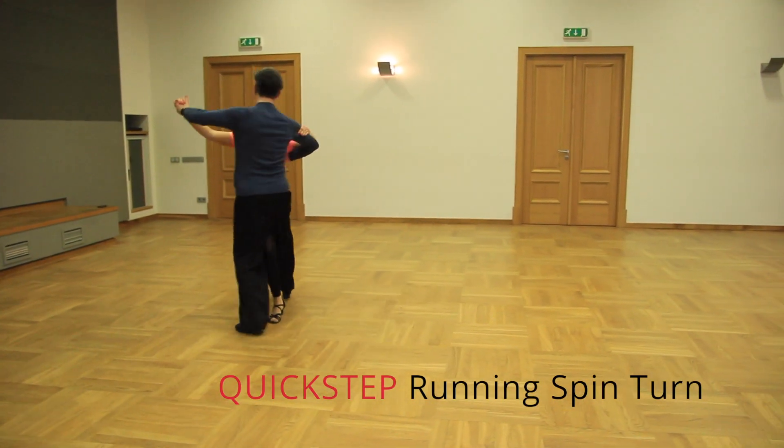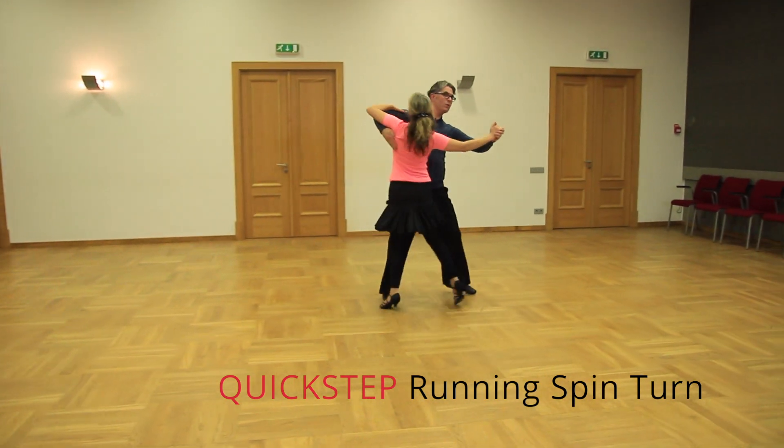Hi there, I'm Egils and today we're gonna explore a running spin turn in quickstep and two exciting routines.